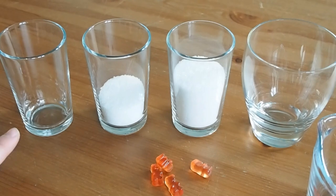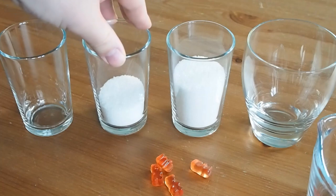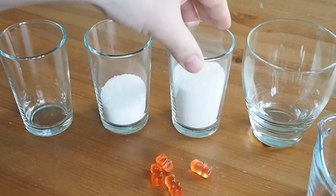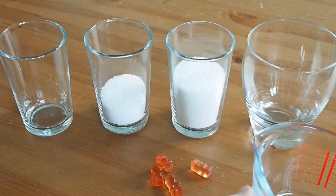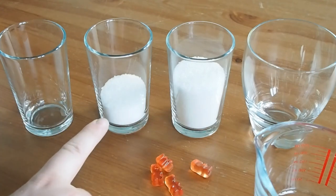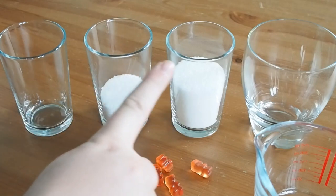Now, in these glasses: this one's empty — this is going to be where we don't add any sugar. This one has got fifty grams of sugar in, and this one has a hundred grams of sugar in. And this one's going to stay empty in another way. So what we're going to do is, I've boiled a bit of water but I've let it stand for about three or four minutes, because I don't want you to be handling really boiling water. And you must be careful — you're going to add 50 millilitres of water to these three glasses.